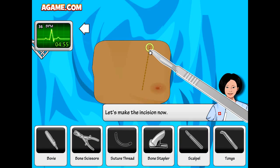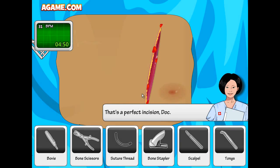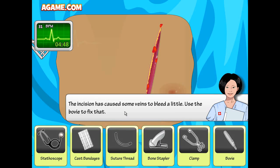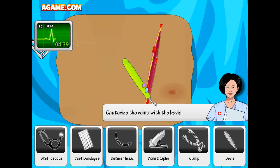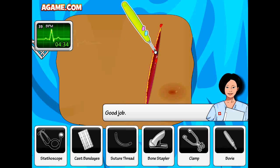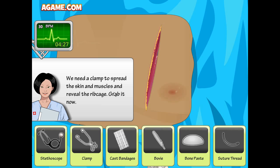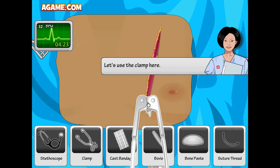Okay, time for the incision — grab the scalpel. Let's cut! The incision has caused some veins to bleed a little. Use the bovie to fix it and cauterize the blood.